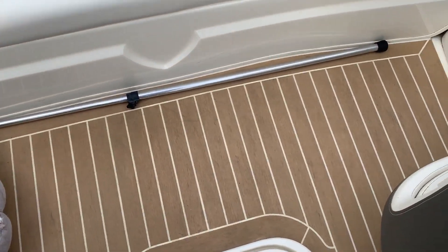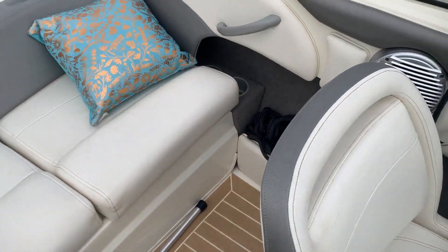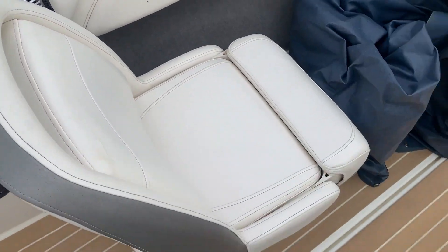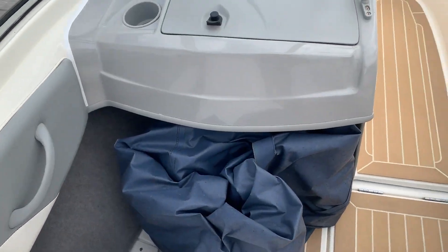Lovely flooring there. Nice upholstery, very tidy storage locker.